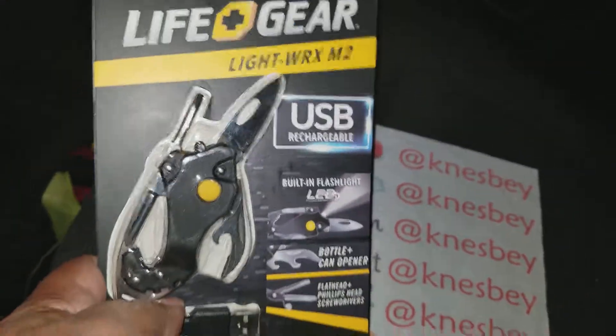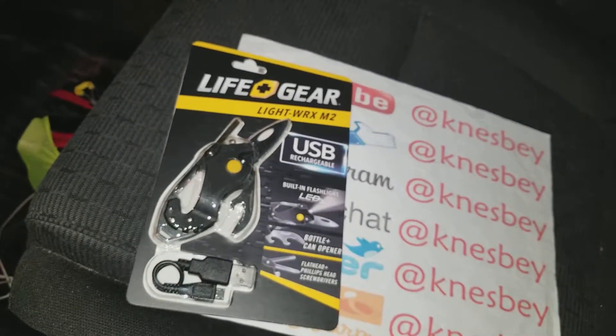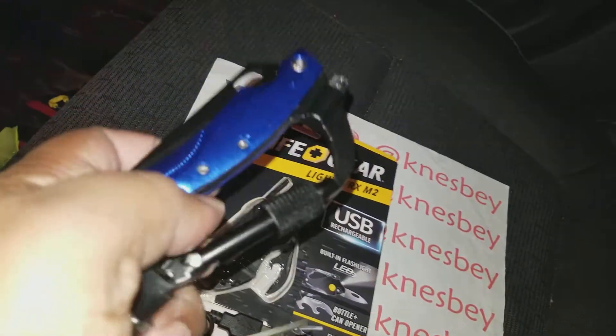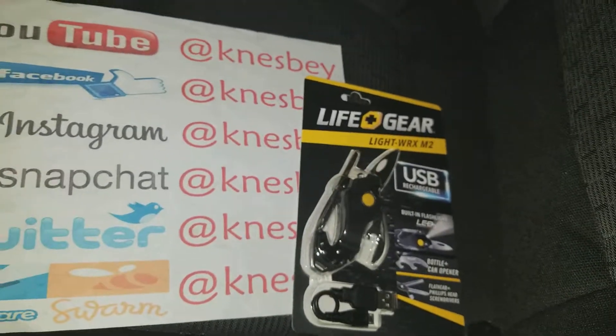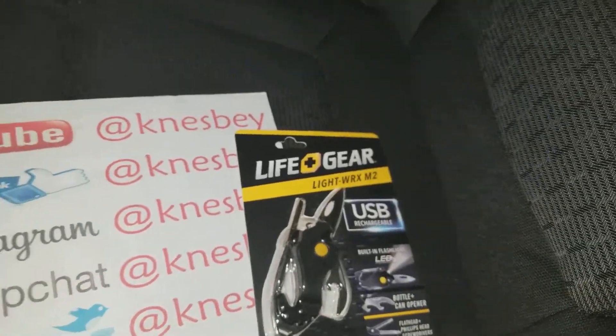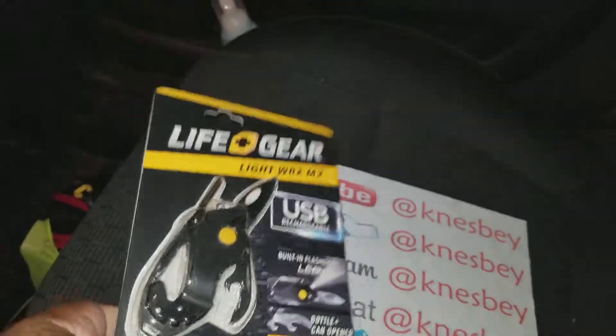I did another review on a Life Gear product a little while ago — I'll put the link in the description. That one was a little bit too big, which is the reason why I checked out this one. This one is a little bit more expensive but also does a little bit more, and it's also rechargeable.